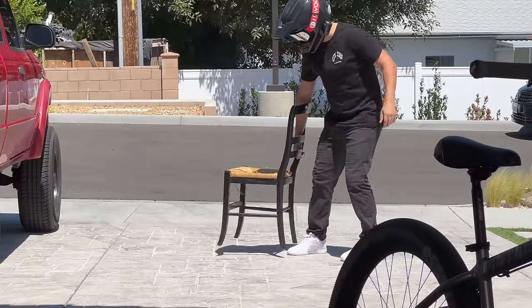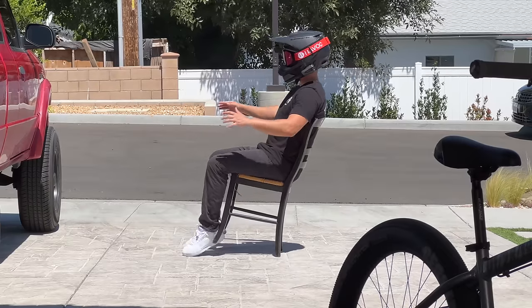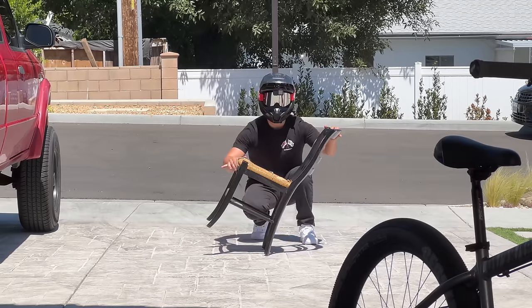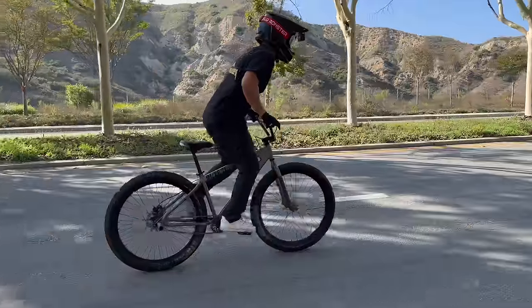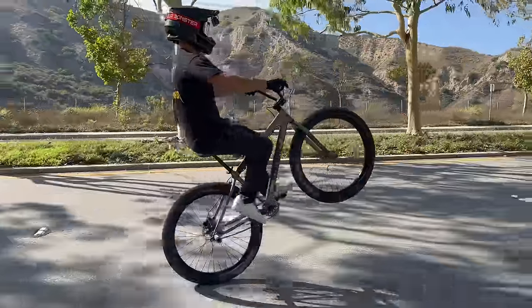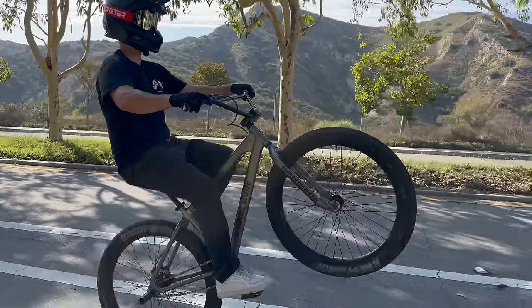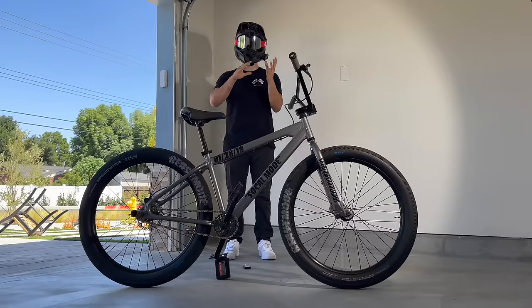We've all done this before — leaning back in a chair until it feels like it's going to tip. That tipping point is the balance point. You need that first pop to get you up into your balance point. Once you're up there, it's a delicate play between braking and pedaling, dancing around that balance point.